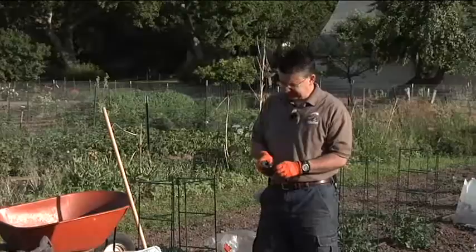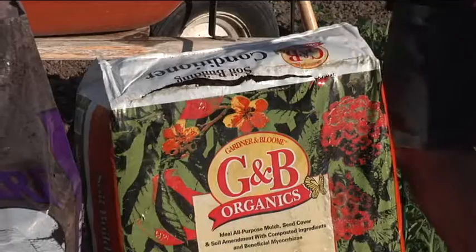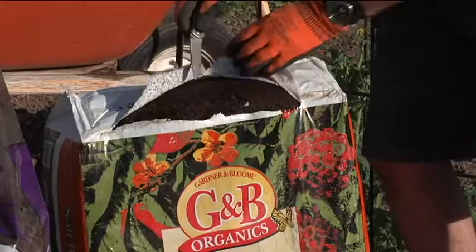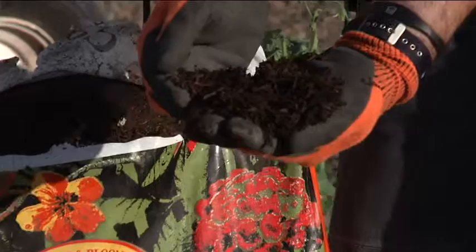I've got two right here that I really like. This one is called Soil Building Compost, and it's one of our favorite materials to use. It's a finely ground redwood bark that's been composted with poultry manure, bat guano, worm castings, and kelp meal. It has a whole bunch of different ingredients that make it very nutritious for the plants but also very effective as a mulch.